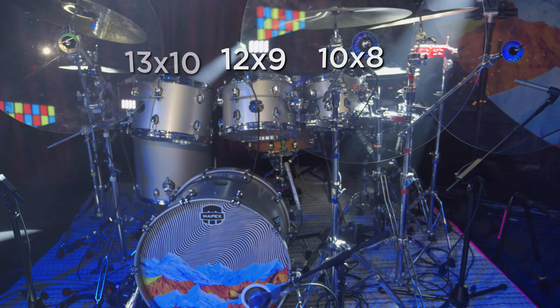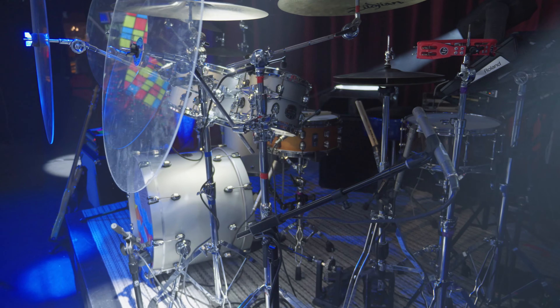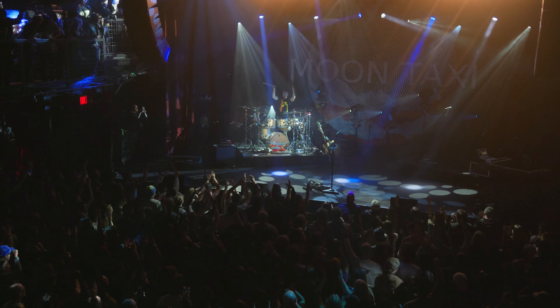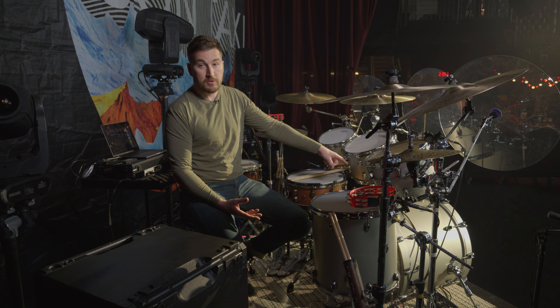I've got 10, 12, 13-inch rack toms. I've got a 16-inch floor tom, 22 by 16-inch kick drum, and then I have two 14-inch snares. One of the cool things you can do with this series is you can mix and match what type of wood you want with your kit. I actually have all birch toms and a maple kick drum.